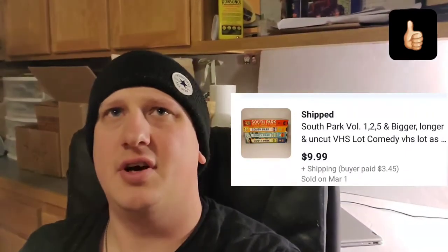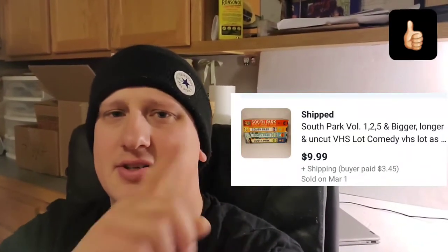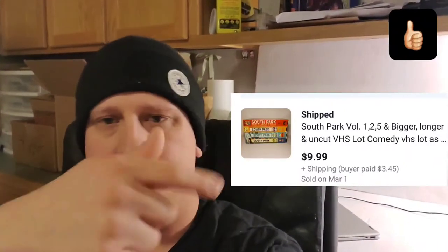Next is this lot of South Park VHS tapes. Found these at the bins, so I'm about $1.50 to $2 into them. All my VHS and cassette tapes I state that I haven't tested — sold as is. One of these was actually broken, the little top flap — one of the ends was broken off so the whole piece would come off. I had pictures of that in the listing, but they sold for $10 plus shipping.